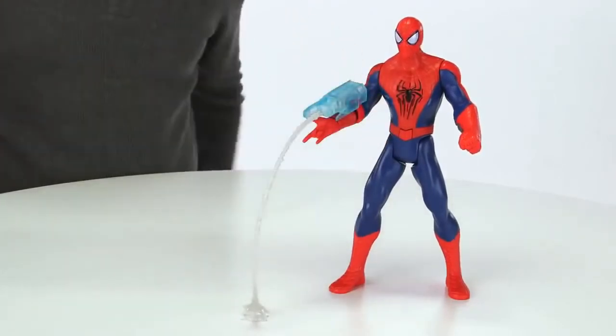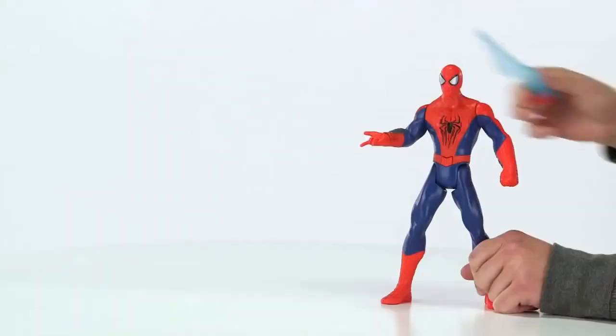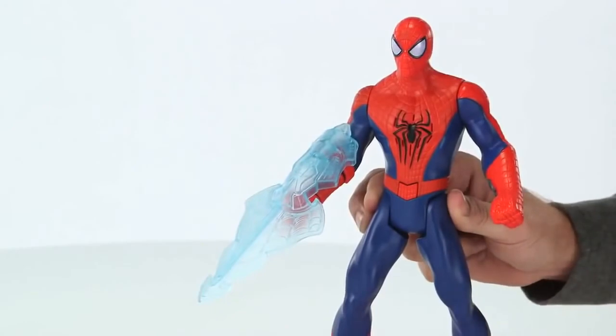Attach the Web Whip accessory to your figure's arm for web-slinging sound effects, or the Web Shocker accessory to hear electrifying sounds, like Spider-Man is fighting the villain Electro from the movie.